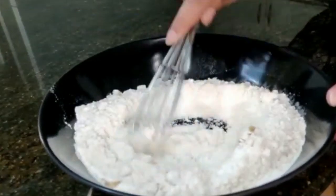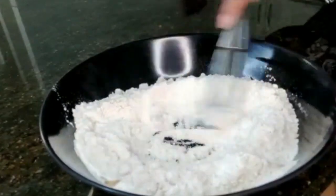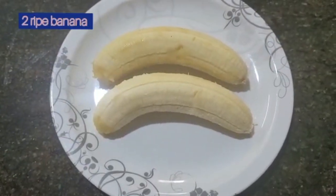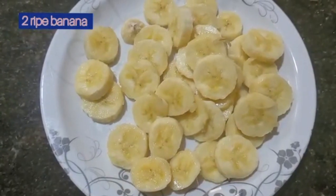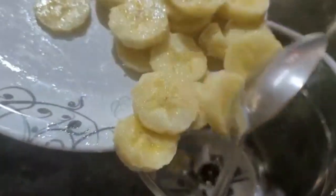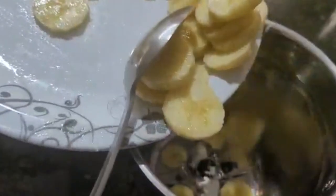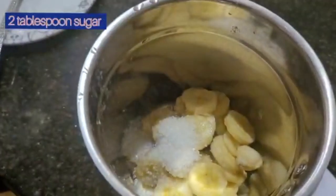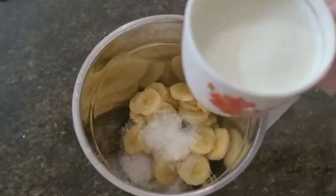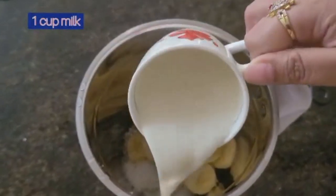Give this a good mix and keep it aside. I have taken two ripe bananas, cut them into small pieces. Put the bananas into the grinding jar, add in two tablespoons of sugar and one cup of milk.